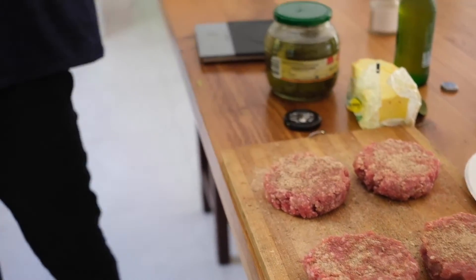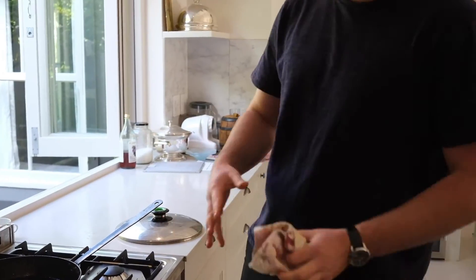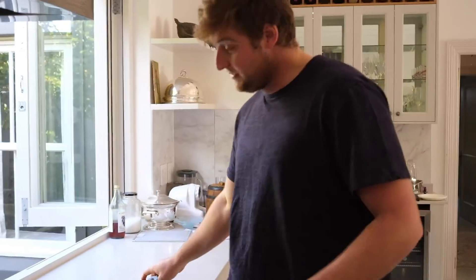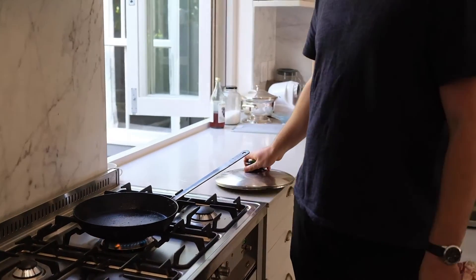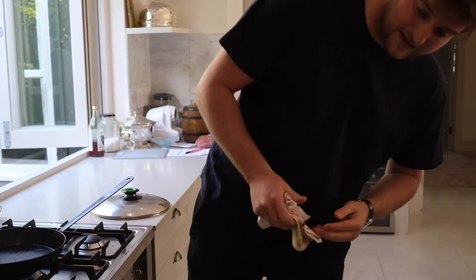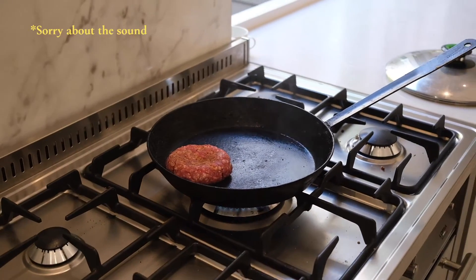Get your cast iron pan super hot — cast iron is really good because it holds a lot of heat and gives you a great crust. Wait until the pan is basically smoking. You don't add any fat to the pan — the fat in the burger does the work. Put it on, get a crust, flip it over, put the cheese on top, then steam the cheese with a lid, and straight onto the bun.